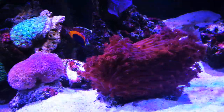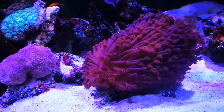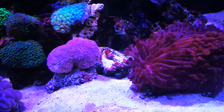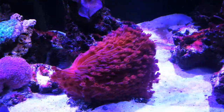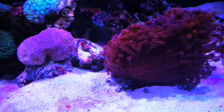Trying to feed them reef roids or anything like that — their mouths are too small. Once I started feeding them phytoplankton every other day, for this size tank I do a 16-ounce bottle. You could obviously do much less if you have a smaller tank. That's the key.